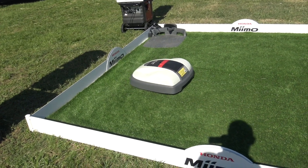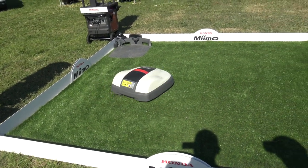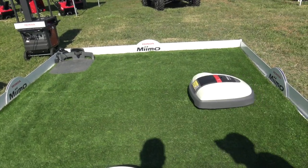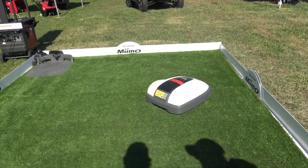We're at GIE 2017 looking at some of the cool products released at the show, and that brought me to the Honda booth. We are looking at the Miimo — this is a robotic lawnmower and I've got Warren here. Warren, tell us a little bit more about this machine.